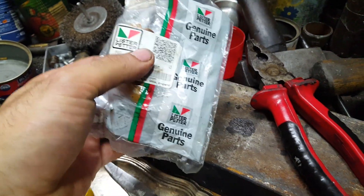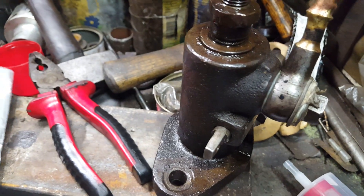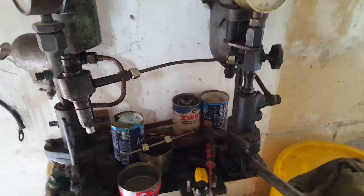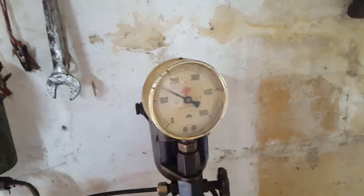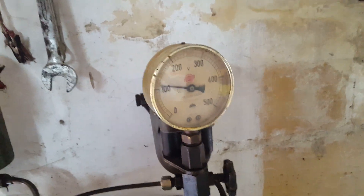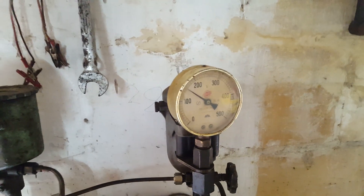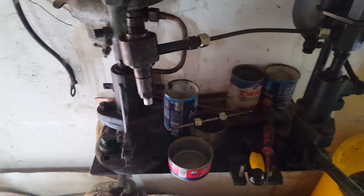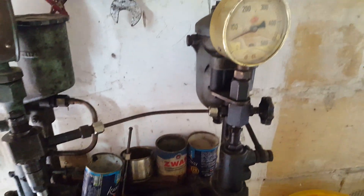I also got an original Lister plunger for the pump, which I'll install later. The injector is now on the test bench pump with the new nozzle. The pressure came up to 200 — I have to reduce it. Now it's set up to 150.